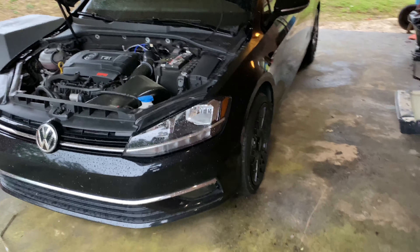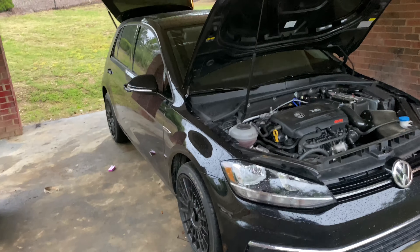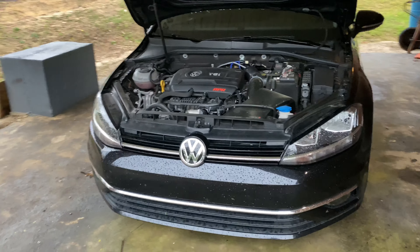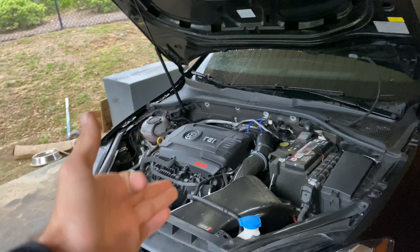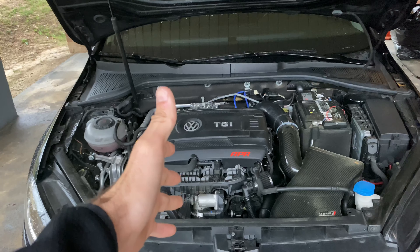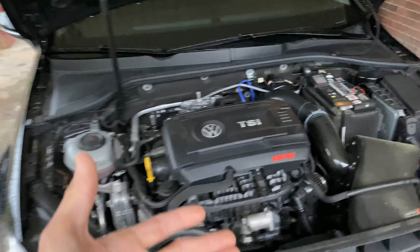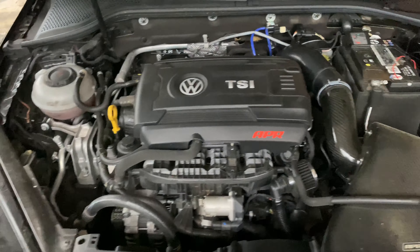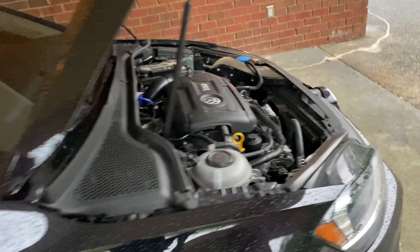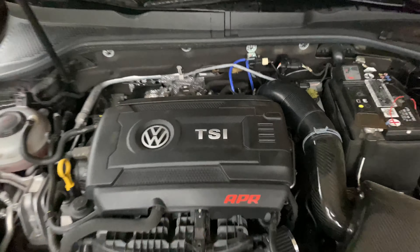I do own a 1992 Nissan Skyline, but this is my daily — this is what I call my sleeper golf. She started out before my Skyline, and we've done as much as we possibly can in the safest manner possible. Back in December I did a dummy move and money shifted it, which blew this bad girl up. So I contacted the guys from APR and also had the guys from Eurofed rebuild this engine — we made it better and stronger than ever.